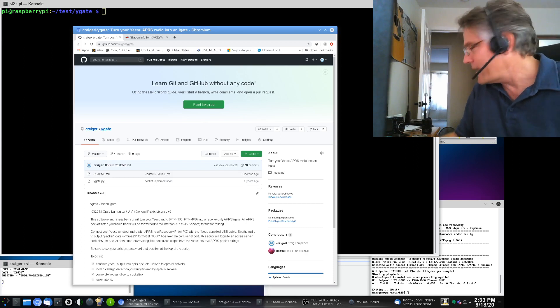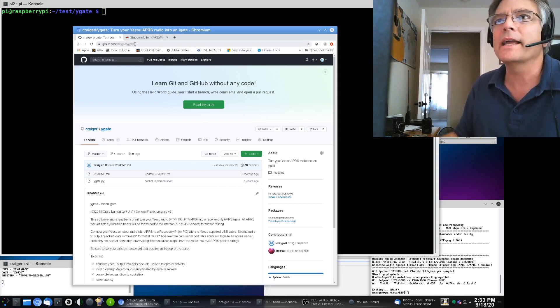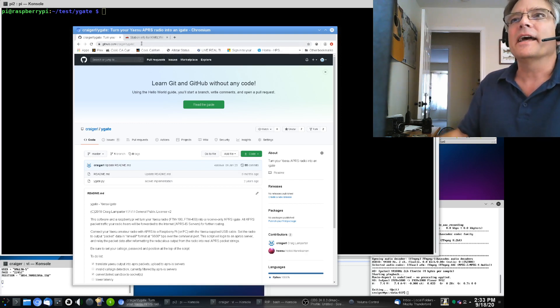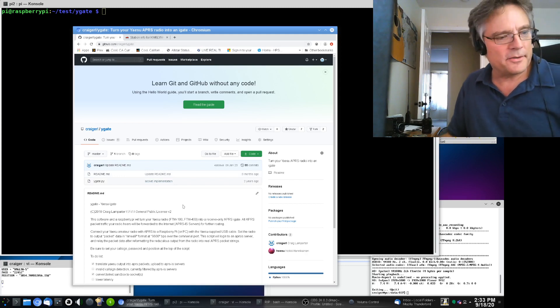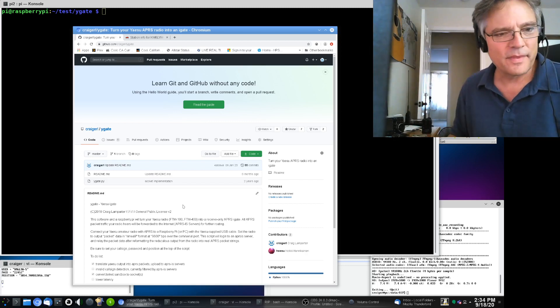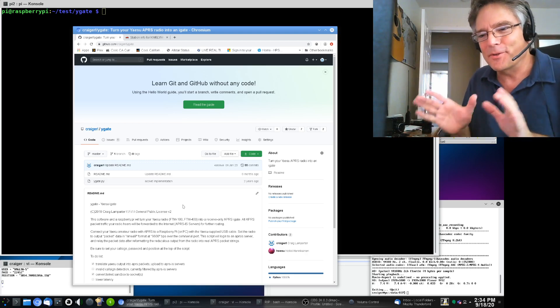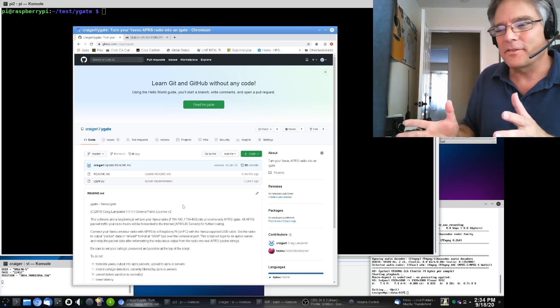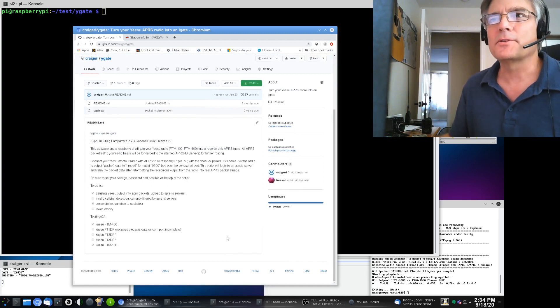I'm going to demonstrate how to do that. The first thing you want to do is go out to GitHub and search for Y-Gate — that's Yankee Golf Alpha Tango Echo. It's just a simple Python script that converts the NMEA GPS sentences and rearranges them into a valid AX.25 APRS packet. That's all it really does, and the source is pretty simple.